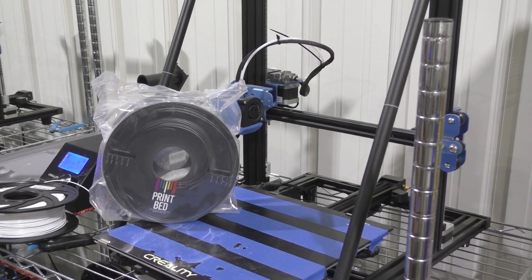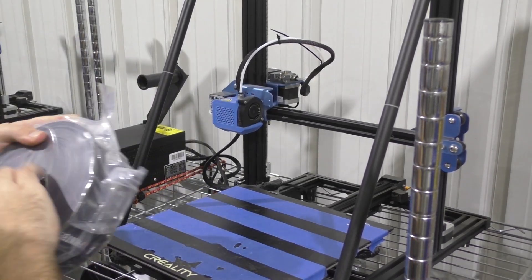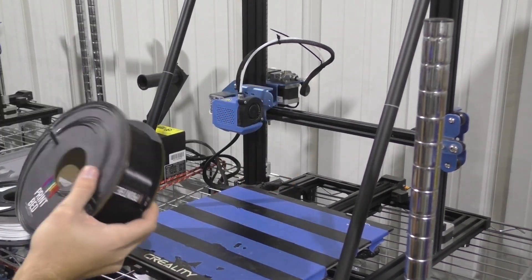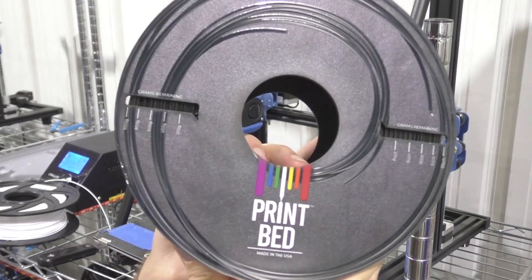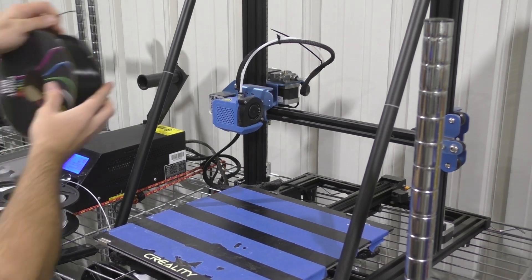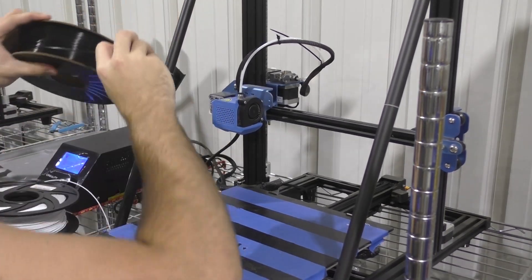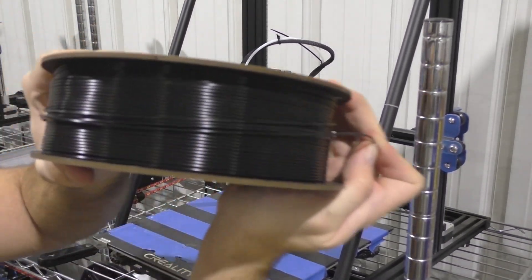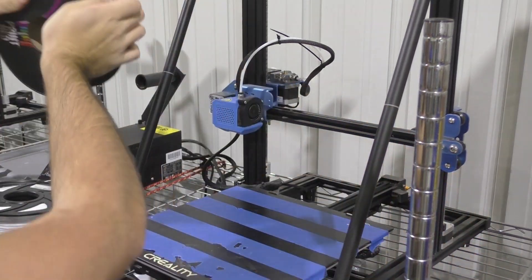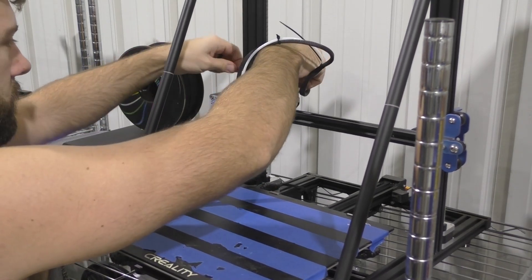Right out of the box, the first thing I noticed is that this spool is actually made out of cardboard. I had never seen a cardboard spool before, but after some research I saw that other printer companies have switched over from plastic spools to cardboard spools, and I think it's great. Cardboard is obviously a much more recyclable material and definitely more environmentally friendly. It took a little bit to get used to, but I didn't have any performance problems with it. The spool also has nice indicators showing how much filament is left on the roll, which is handy for estimating if you need to replace it.